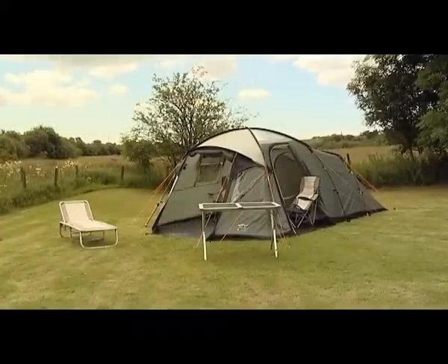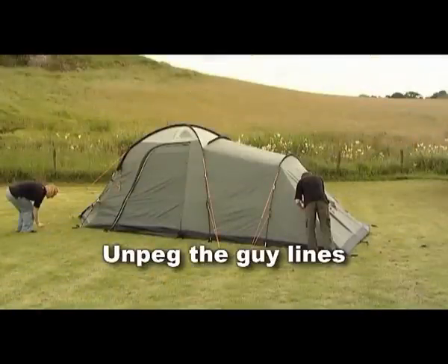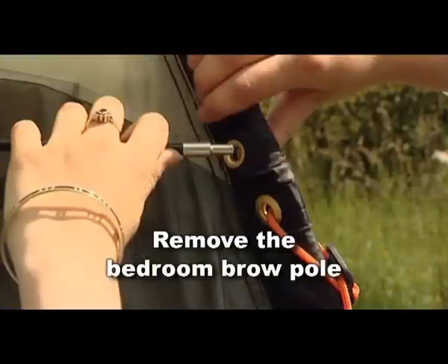Taking the tent down is the reverse of putting it up. Remove the inner tent, unpeg the guylines, remove the porch pole, and remove the bedroom brow pole.